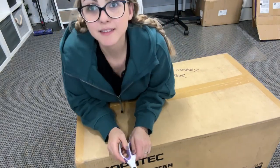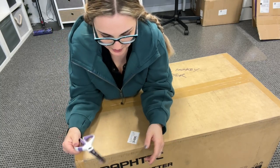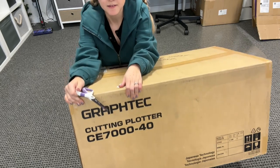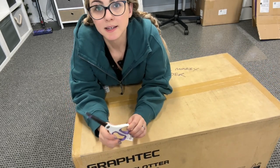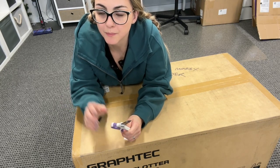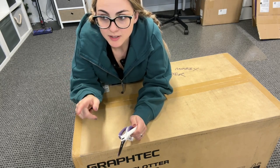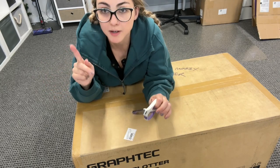Okay guys, this is a really awkward angle but I am going to unbox this Graphtec CE7000-40 and see how big it is and if it can fit in my current shelving. It obviously won't go with the height of the shelves I have now, but if I adjust the shelves I'm hoping the width and depth is okay, so we're going to find out.